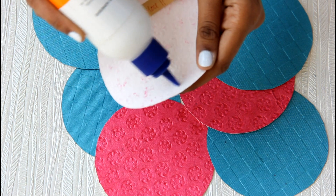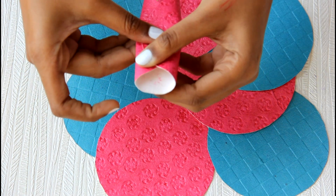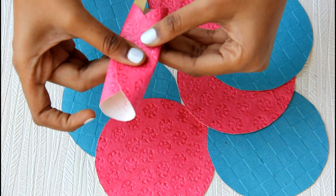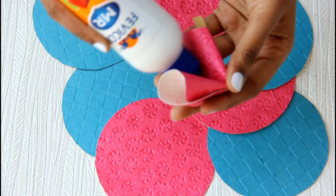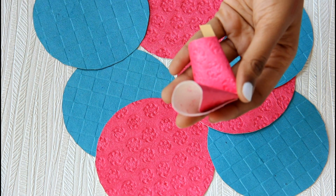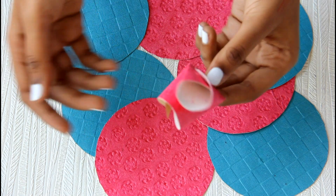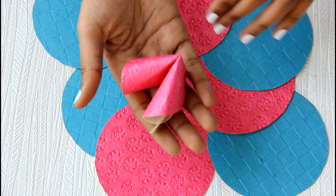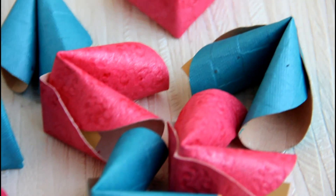Then add some glue on the other side of the paper and fold it as shown. That's exactly how you make your fortune cookie at home with paper. I made them in pink and blue for some change from the typical fortune cookie. You can also write a few dares for your valentine to make it all nice and different.